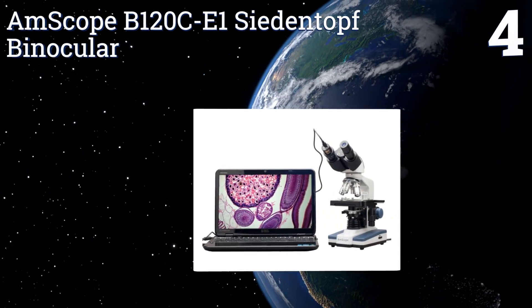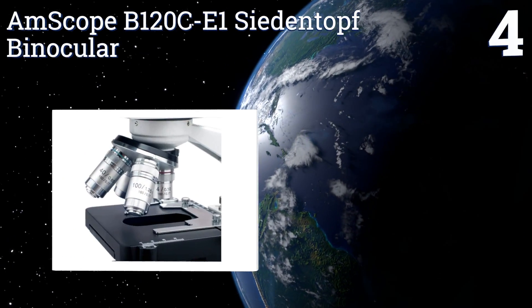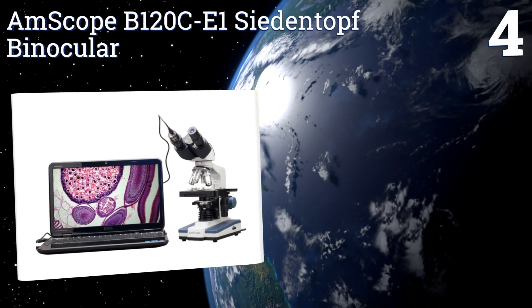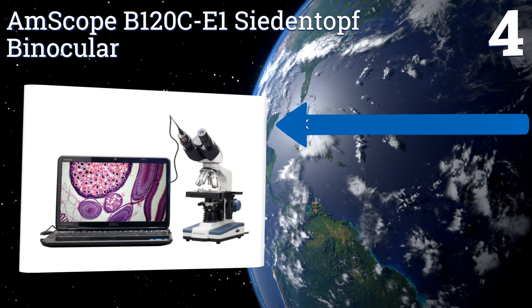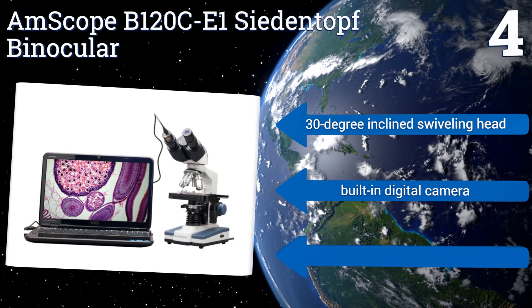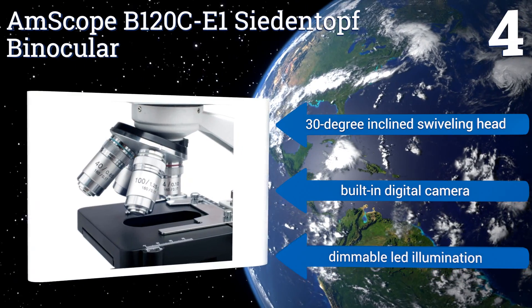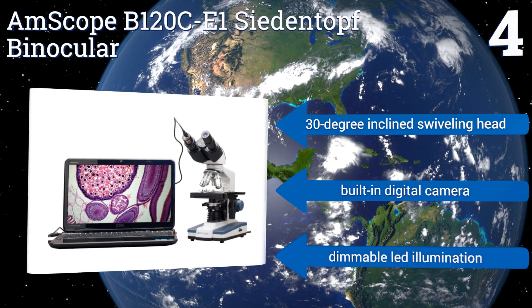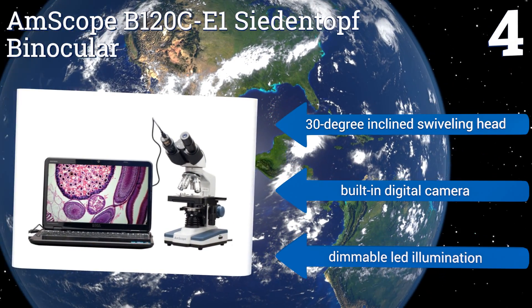Coming in at number four on our list, the AmScope B120 C-E1 side and top binocular is powerful enough for use in a police station's forensic lab or the department of biology at a graduate level program, but it's still affordable enough for a small school or even for the science-minded family to enjoy. It features a 30-degree inclined swiveling head, a built-in digital camera, and dimmable LED illumination.